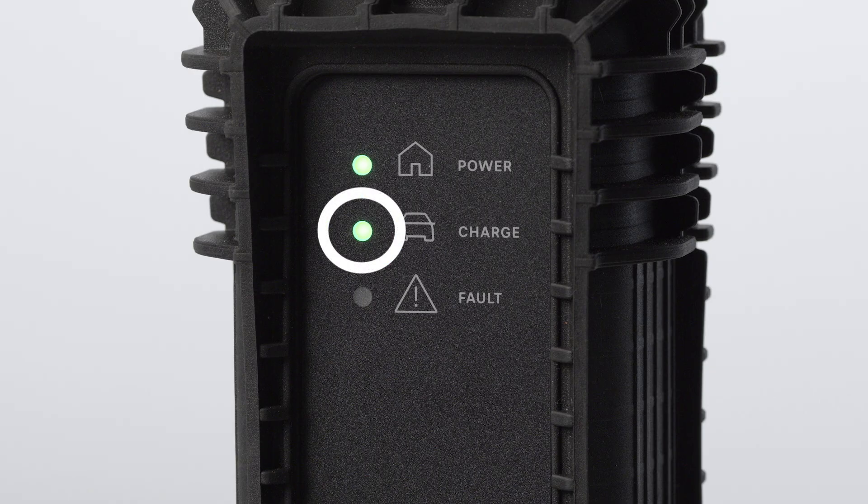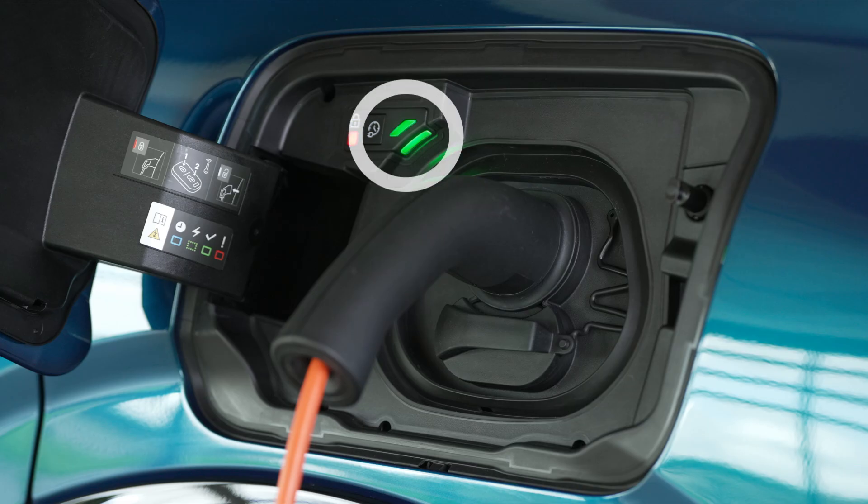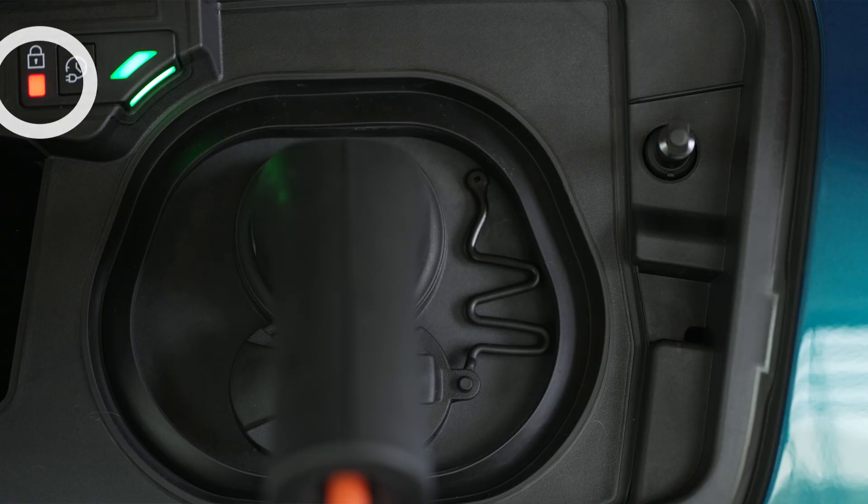When charging is complete, you will see a solid green light on the charging status indicator and inside the flap. When the charge connector is secured, a solid red light will come on beneath the lock inside the flap.